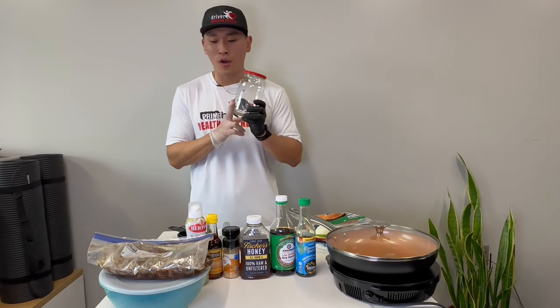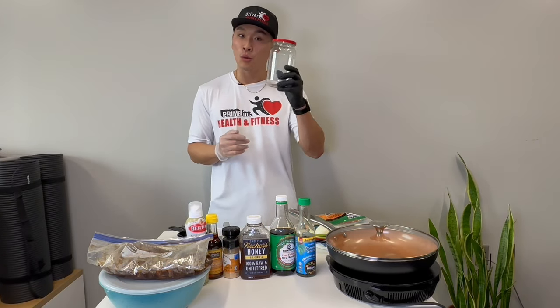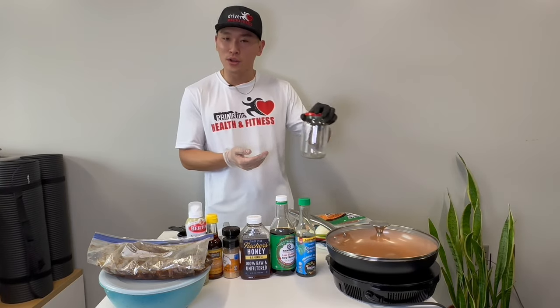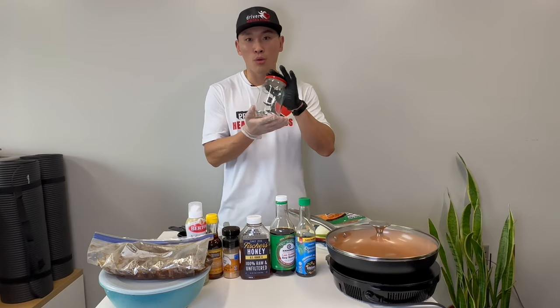The reason I'm doing it in this jar is it's a lot easier to take with us. It's very portable and space-wise it's easier to put it in your fridge, take it out, and use it for your bulgogi.